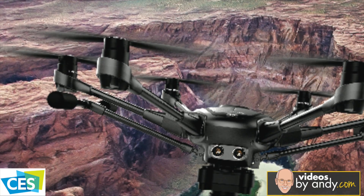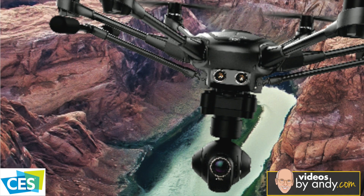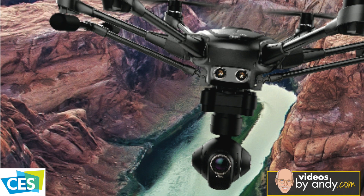Nice to meet you, Andy. Now, we're going to do something different, because by this time — day three or day four of the show — you've already seen so many segments about one of the hottest products of the show, which is Yuneec's Typhoon H brand new hexacopter. Well, what we're going to do is give you the first chance of seeing what the video looks like coming out of the camera. So stay tuned, and that starts next, right here on VideosByAndy.